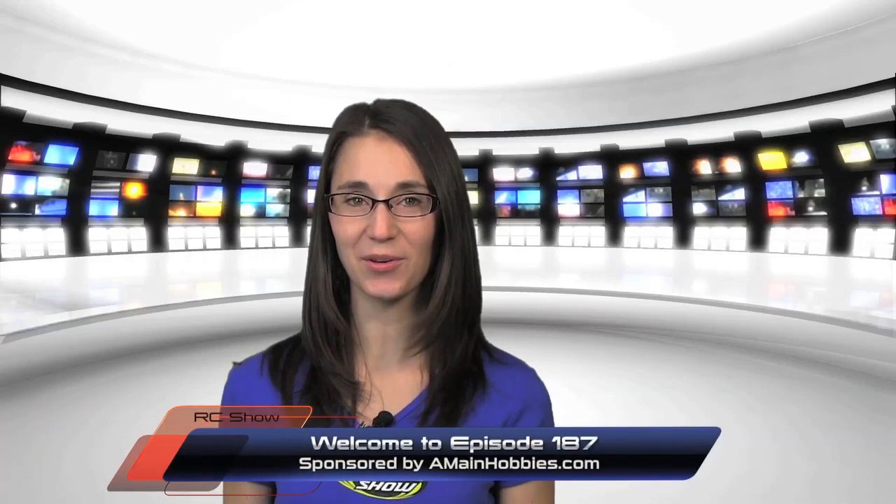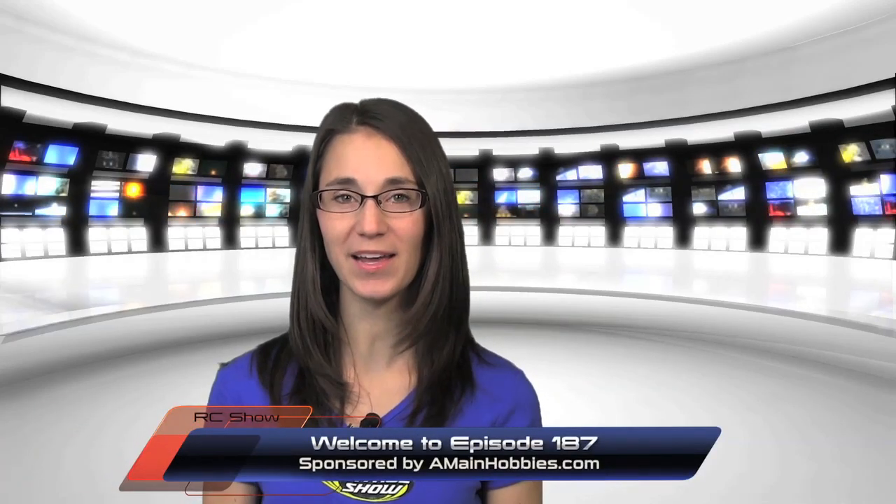Welcome to episode 187 of the Radio Control Show, sponsored by Amy and Hobbies.com, your one-stop RC Hobbies store.